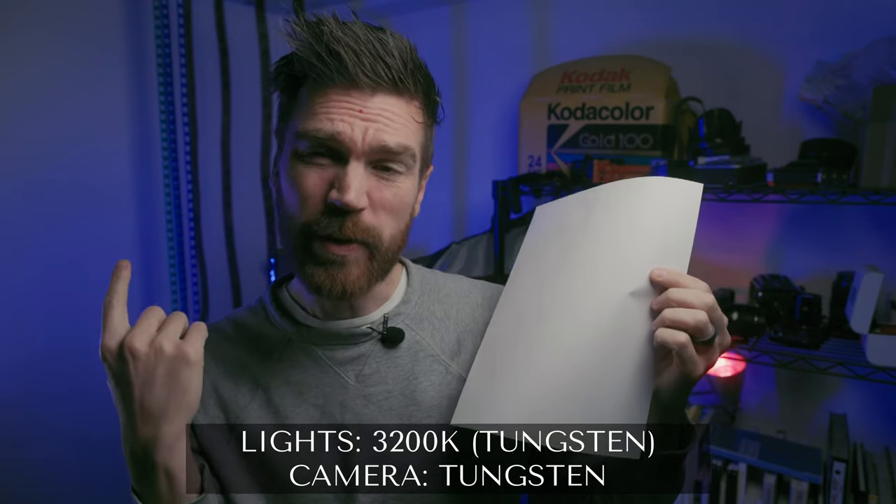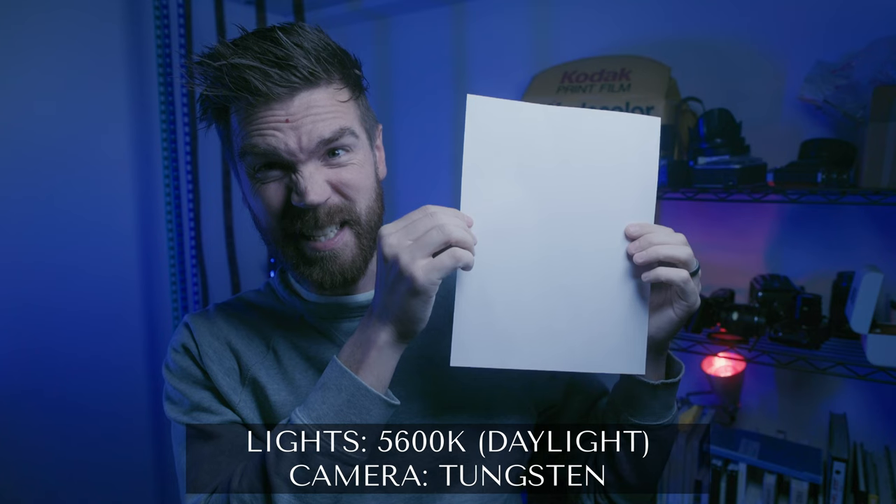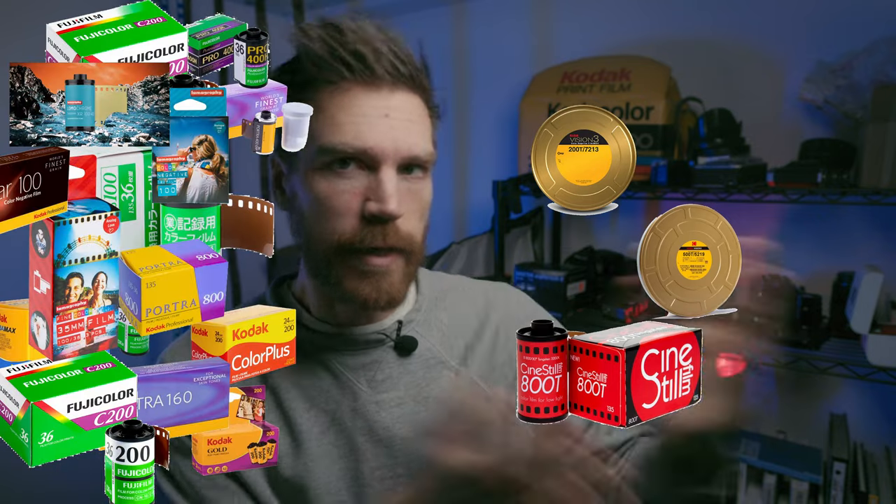Or we can turn those lights back to what they were, back to daylight colors. Now does that look different? Yeah, of course it does. For film photography, there are basically two different colors. There is daylight balanced, which is like 95% of all films, and then there is tungsten balanced, which is either Vision 3 500T or 200T. 500T is also CineSoul 800T — that's the same thing. But just those two films are the only ones currently made. Everything else is daylight balanced.